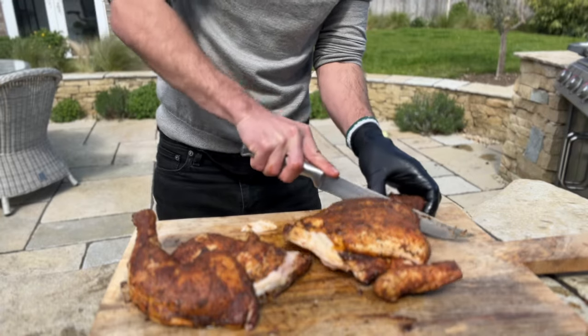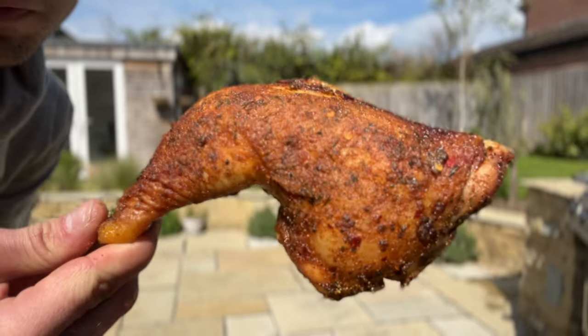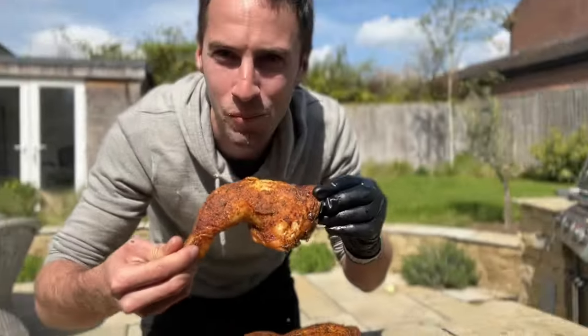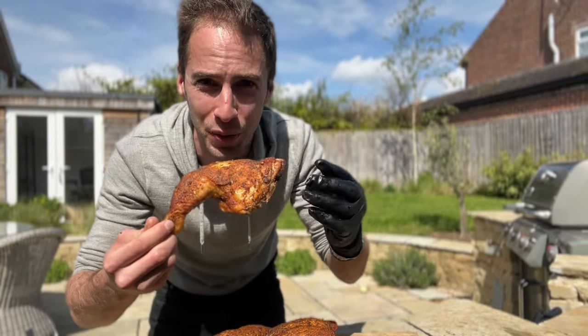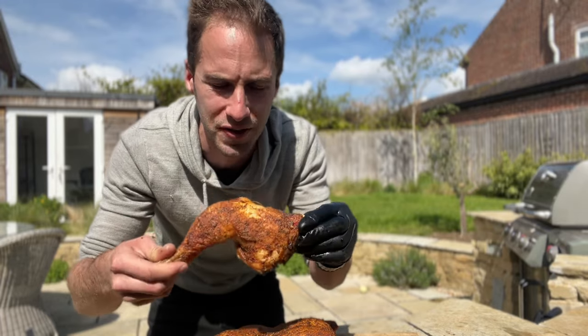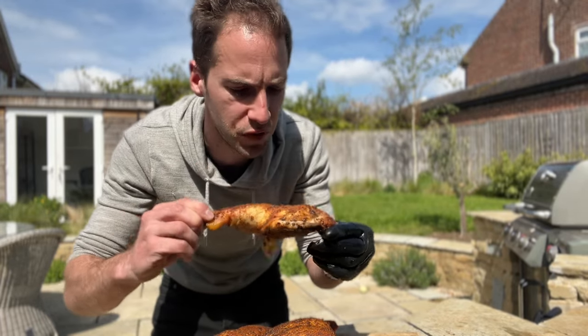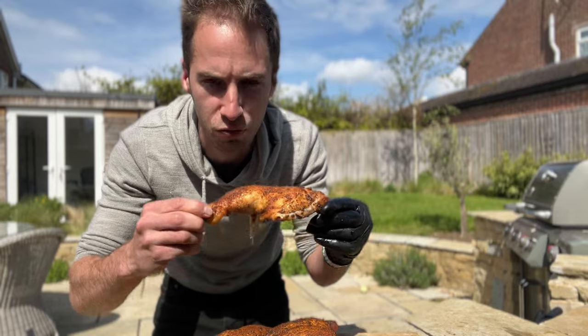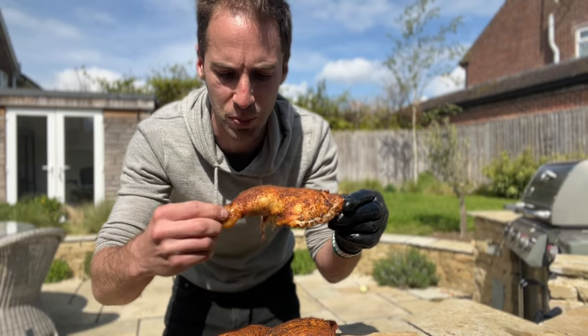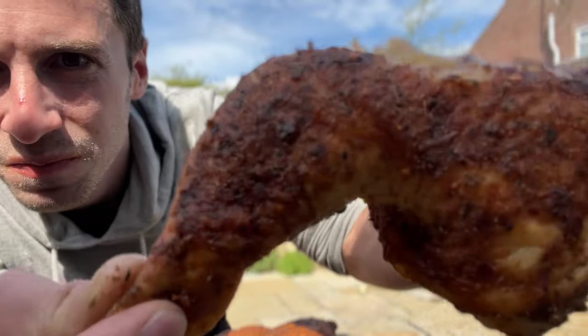Time to give it a taste. This is super crispy and super juicy — see how it tastes. Did you see that? Took a bite into it and a ton of juice just came straight out. Oh my goodness, that's so good. Super moist, super tender, tons of flavor, really nice crispy skin. Really impressed with how crispy that skin is — it's almost like fried chicken.